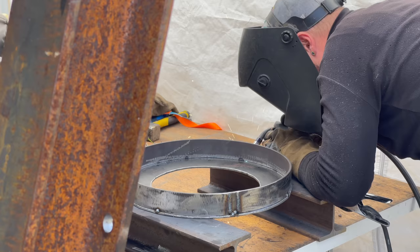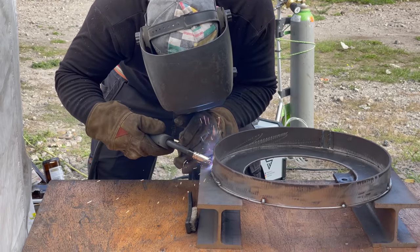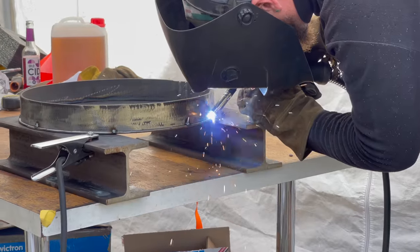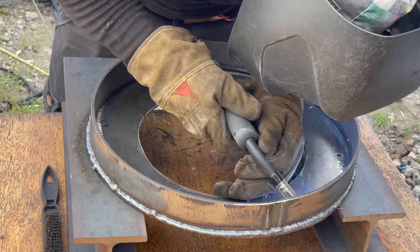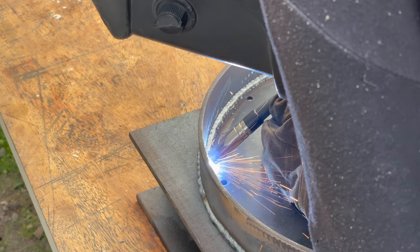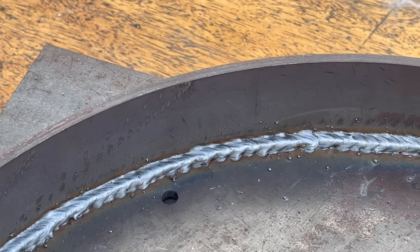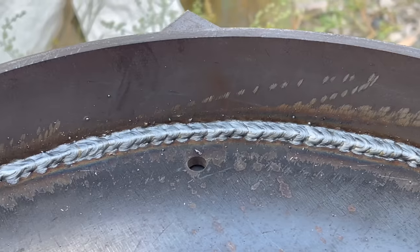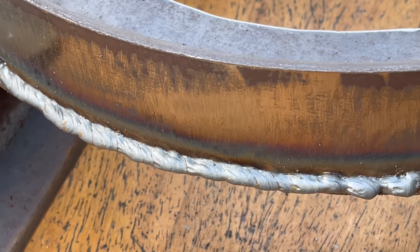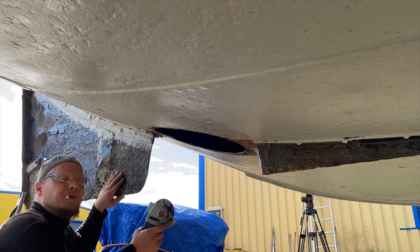For welding the disc into the hull, I invited a welder friend, because I didn't dare to do it myself. I later came to regret this decision, but more on that in a moment. The welder first welded the two pieces of the disc together. On the inside, he did a pretty good job. On the outside, I found the welds to be a little bit thick, but the guy assured me that the welds are going to hold.